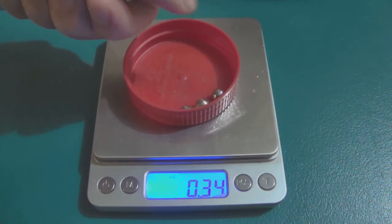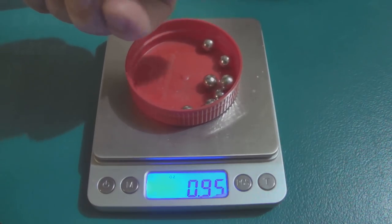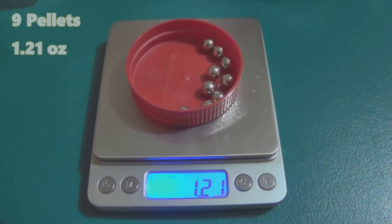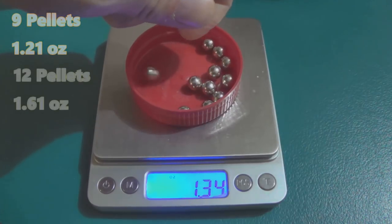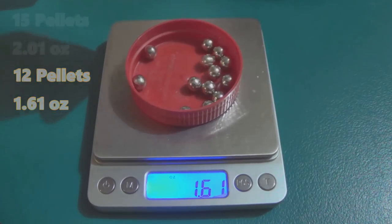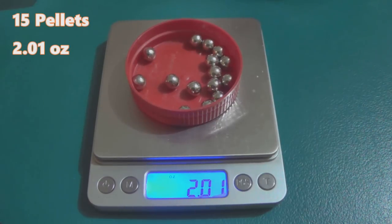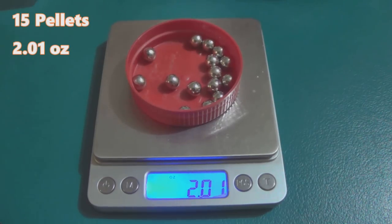Now let's weigh these. I'm going to drop nine pellets in — a typical two-and-three-quarter inch standard load — and we got 1.21 ounces. Adding three more pellets to get 12, which would be a two-and-three-quarter inch mag-size load or an extended-range three-inch load, gives us 1.61 ounces. Dropping the next three in to make a full 15-pellet load, and we are at a full two ounces.